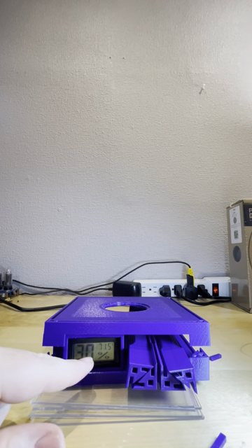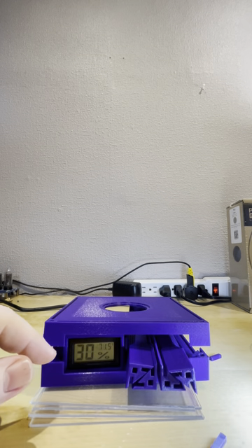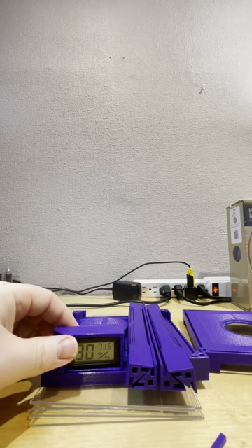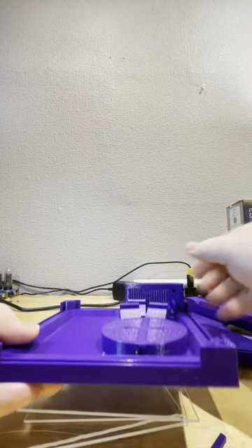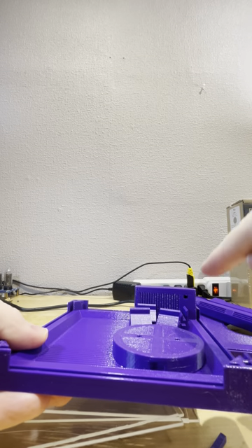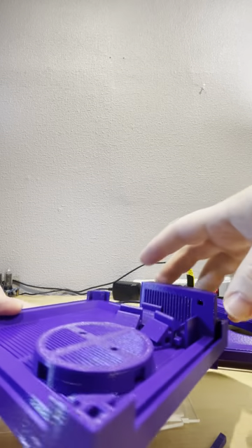The thermometer and humidity meter will already be installed in there, just because it's the best use of space. However, if you ever need to get at it, all you need to do is poke it out from the back. There are some grills at the back to allow the temperature to equalize — you can use something thin like a ruler to poke through there.